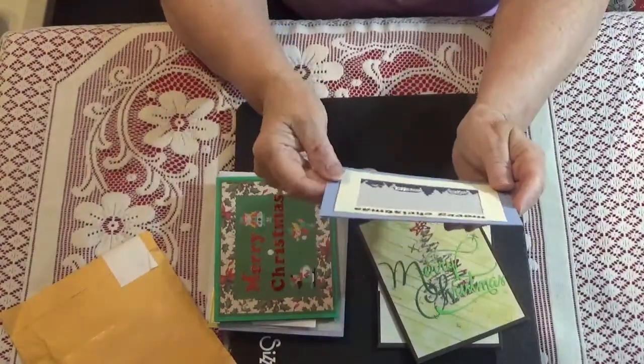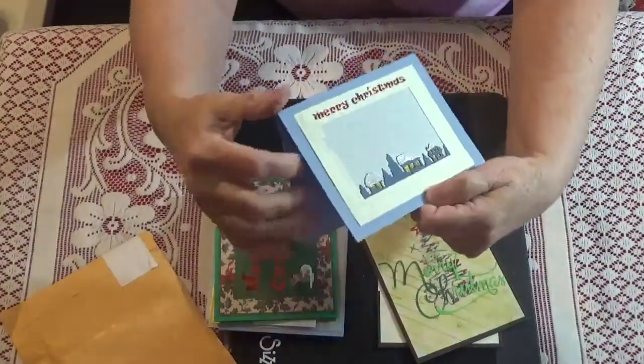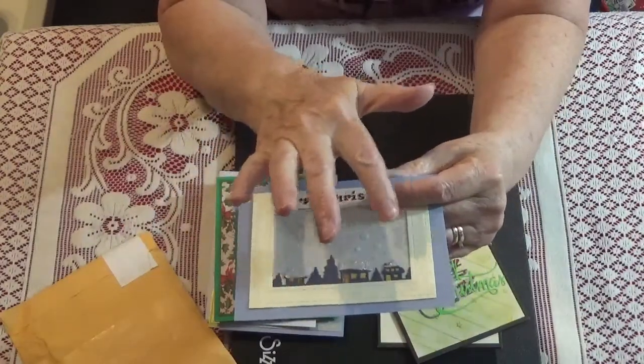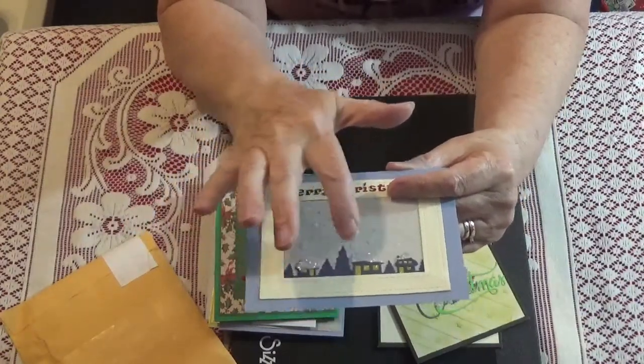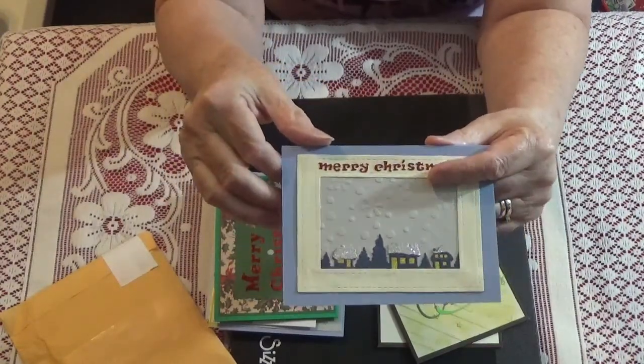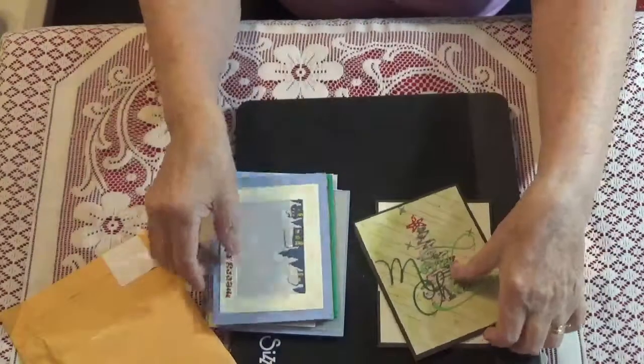And this one says Merry Christmas. Look at the village — isn't this beautiful? They cut out the village and then layered it in a paper piece with some glitter so it looks like snow. Super cute.